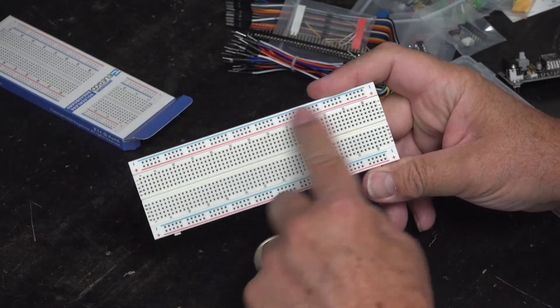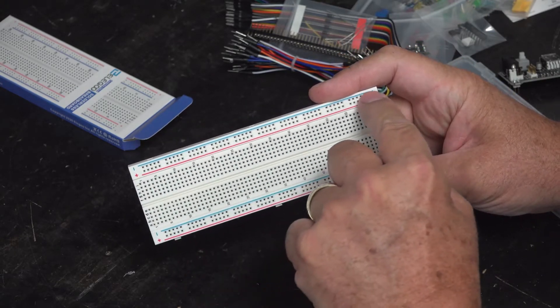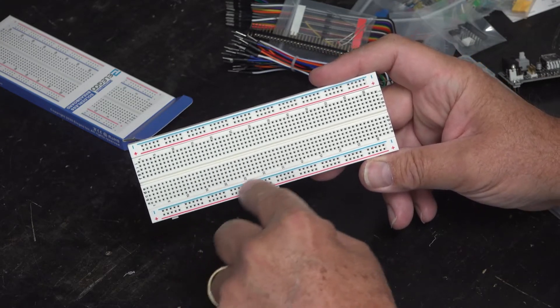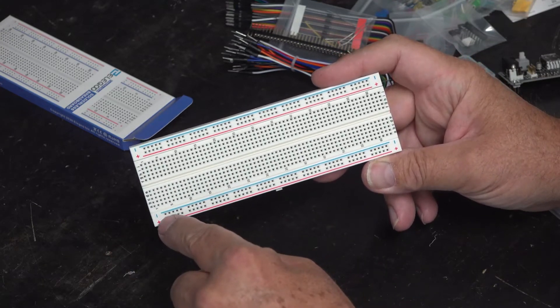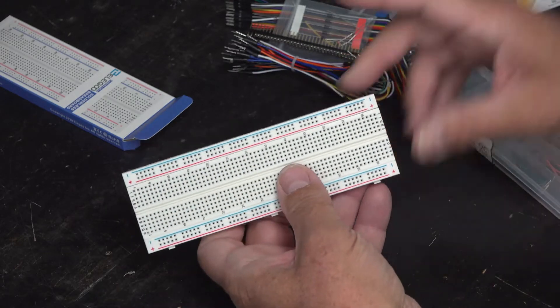It has bus strips along the top and bottom. The red rail on the top and the blue one below it, and the same on the other side — red and blue. These are common rails. Typically we jumper negative to negative and positive to positive so you only have to put the power on one rail.